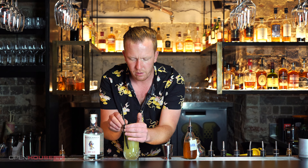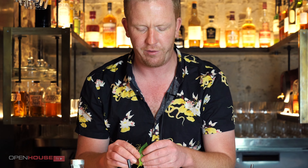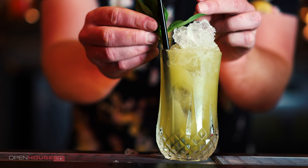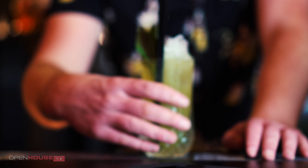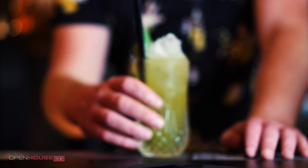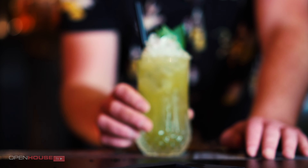A couple of straws. And last but not least, just to tie in with the rest of our drink, we've got a beautiful sprig of Thai basil just to sit on top here. And here we have the Longchim Thai Basil Smash.